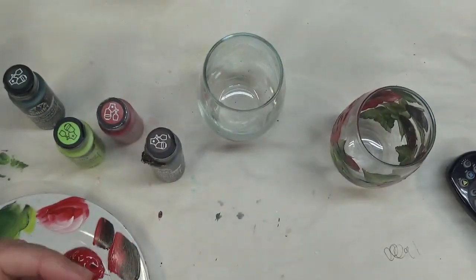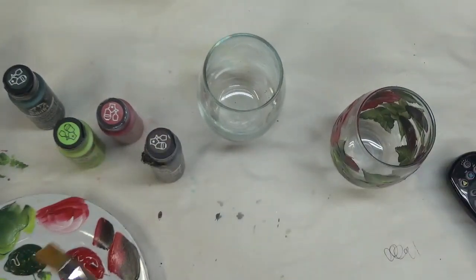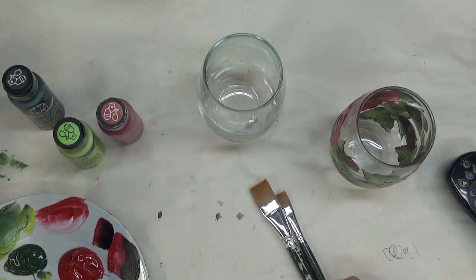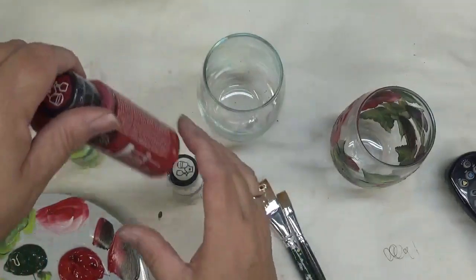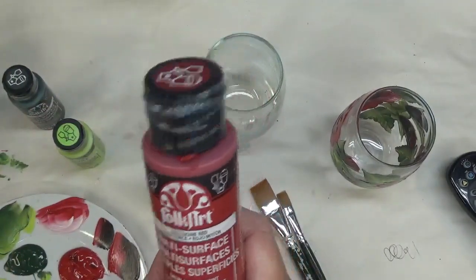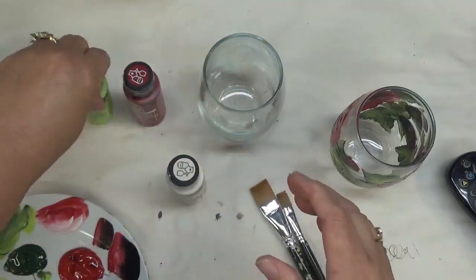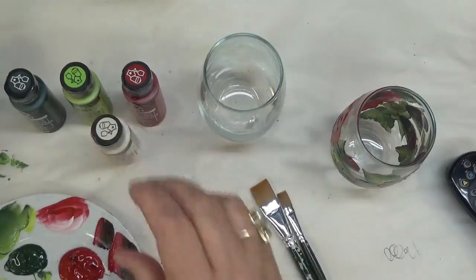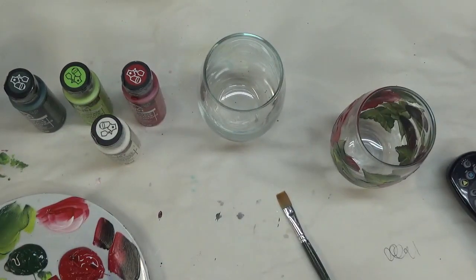I'm going to start with a 3/4 flat brush — it's a one-stroke brush — and a number 12 flat brush, another one-stroke brush. I will be using Vintage White, Engine Red, Happy Green, and Thicket. These are all Folk Art paints and they are all the multi-surface paints.